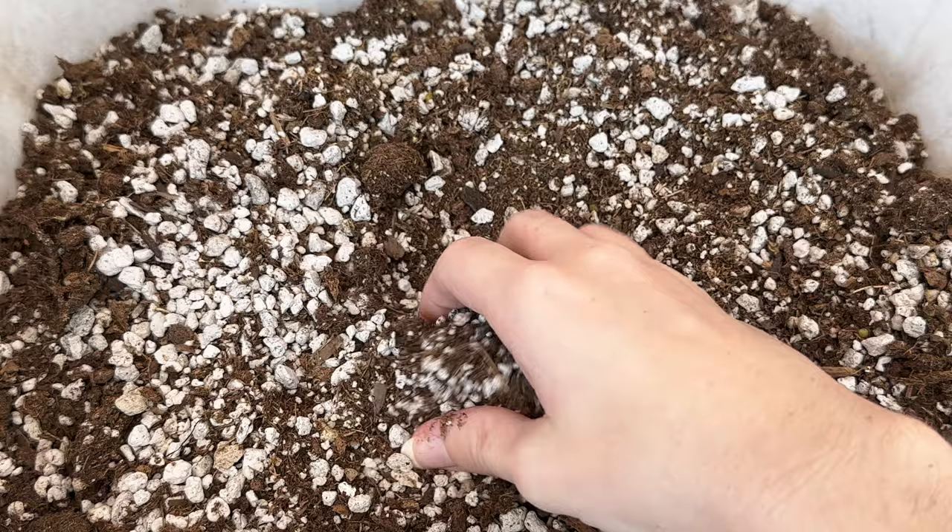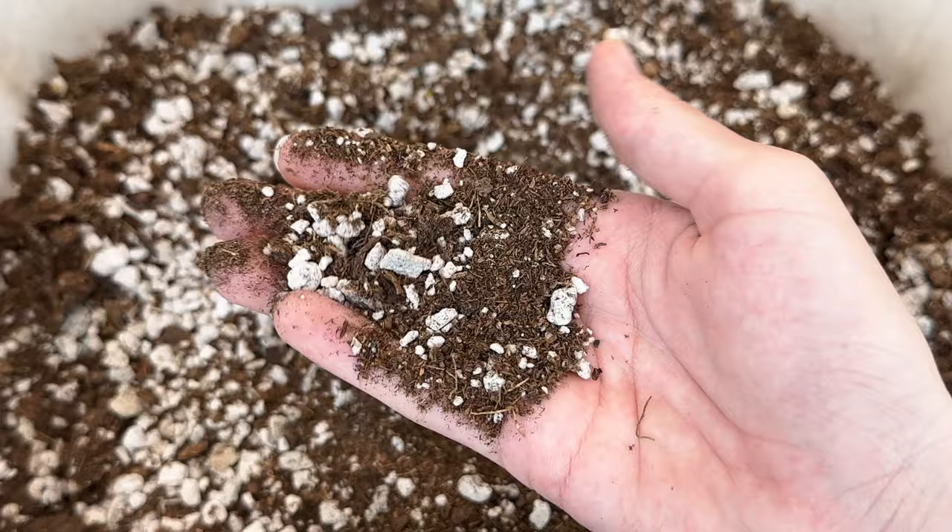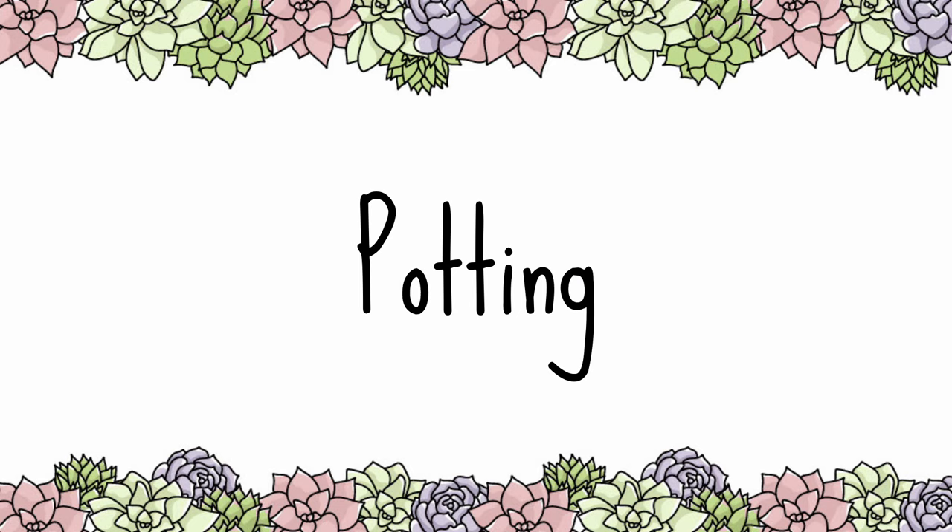Donkey's tail succulents prefer well-draining soil. Opt for a cactus succulent mix combined with perlite or pumice to ensure proper drainage and aeration. This helps prevent rot and promotes healthy growth.